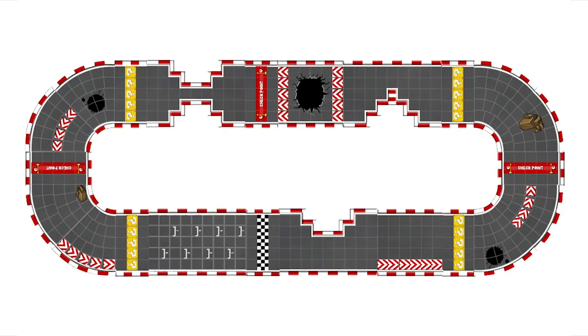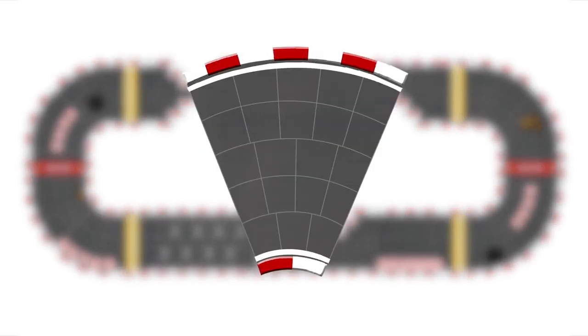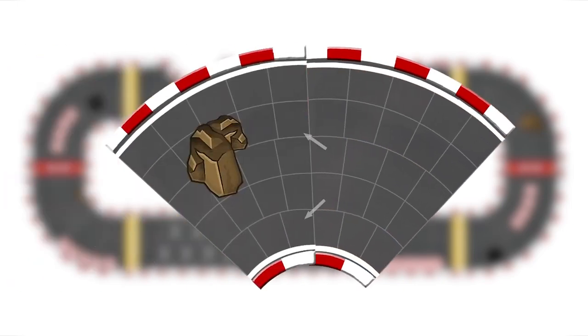Now we are going to explain the different parts of the circuit. Let's start with the curves. There are special rules for curves. Curves are divided into three sections: the inner section consisting of one lane, the central section which consists of two lanes, and the outer section which consists of two more lanes. You are not allowed to change section in the middle of the curve — only when you get to another piece of the curve or to a straight piece of track.